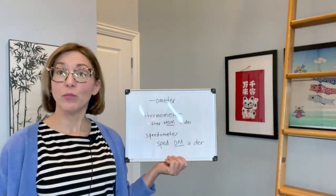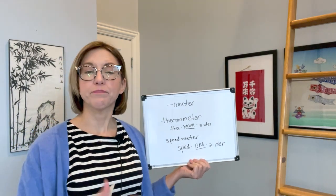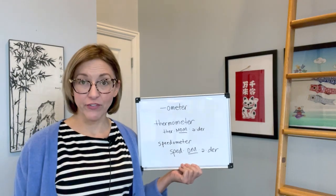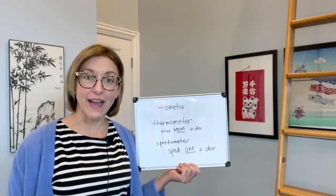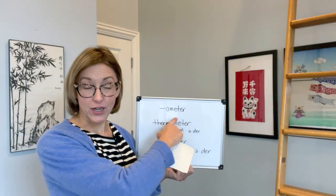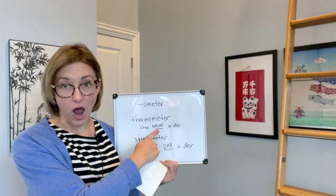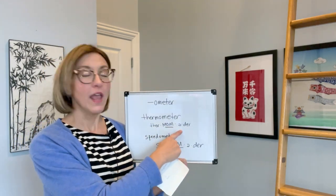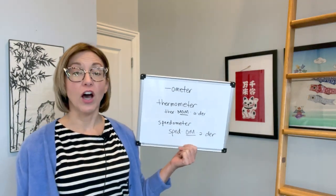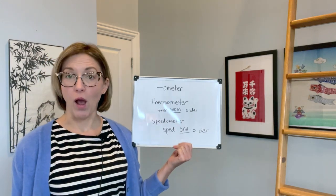So we have meter, centimeter, and millimeter. Now, what about when we have a suffix with meter in it? What is happening is we are going to pronounce that differently because the stress changes. When we add the -ometer to a word, we are always going to stress that om part, add the schwa, and then end with a der.